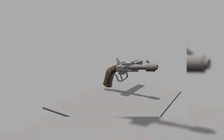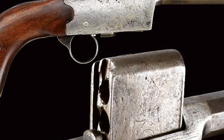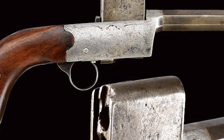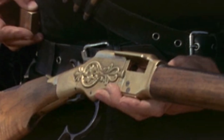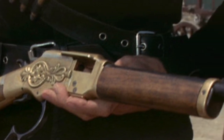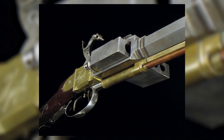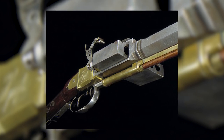Despite its unwieldy nature and the cumbersome weight imparted by the ammunition and harmonica-like magazine, the harmonica gun's unique design allowed for a superior capacity and rapid firing rate compared to its single-shot contemporaries. Calibers typically ranged from 40 to 50, and certain iterations boasted up to 20 chambers. However, the inherent bulkiness detracted from accurate aiming and portability.